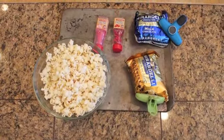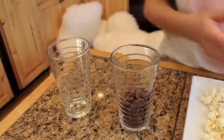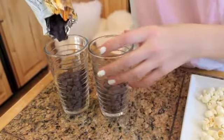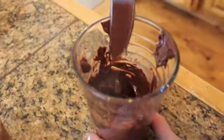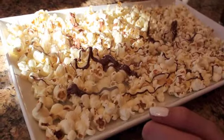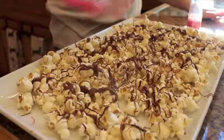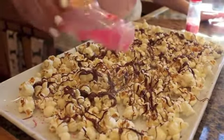Then you're going to get some sprinkles and assorted chocolates that you like — I put milk chocolate in one and dark chocolate in the other, and then I just stuck it in the microwave for 30-second intervals and stirred when they came out. Then I just spread out my popcorn on a sheet and drizzled the two different types of chocolates on top and added the sprinkles and the red hots.